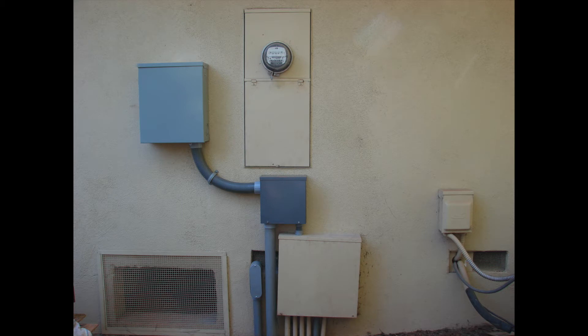Installing a sub panel is typically done by a licensed electrical contractor, a certified electrician, or a qualified individual. Due to the live electrical parts, it is not recommended for homeowners or unqualified people to attempt.